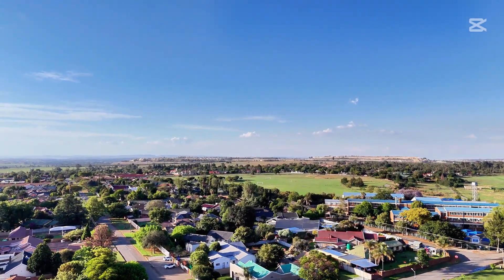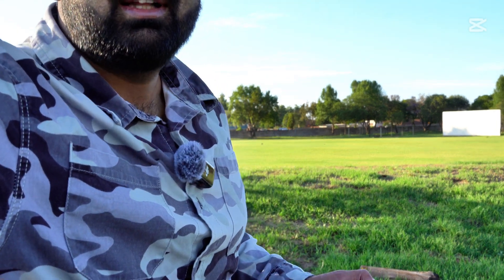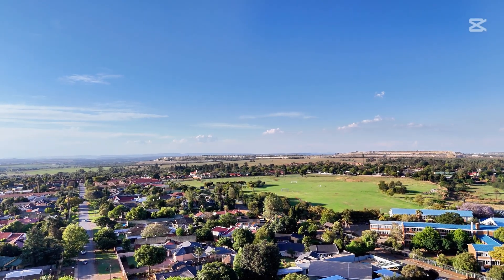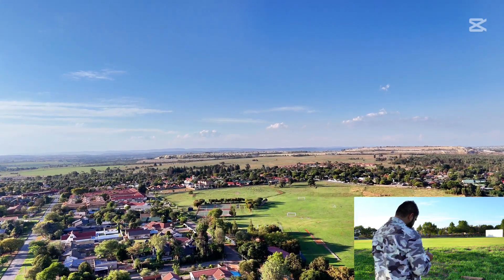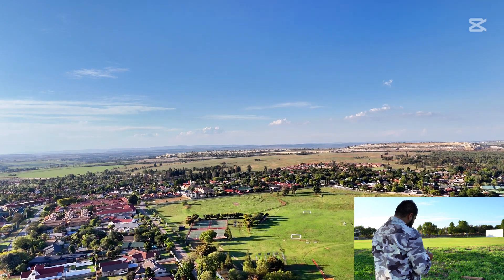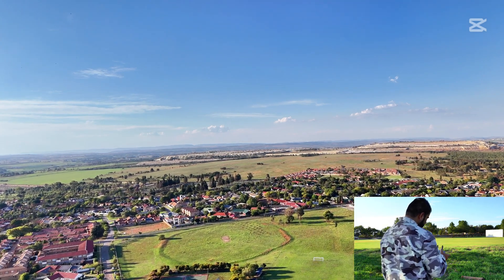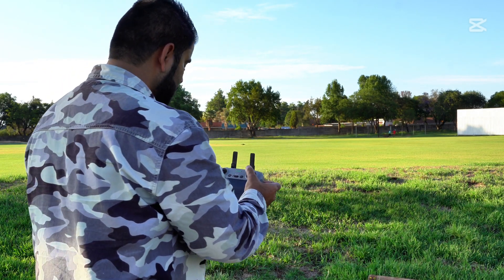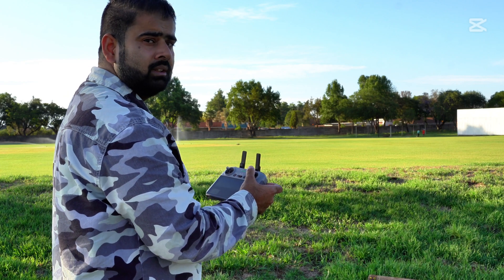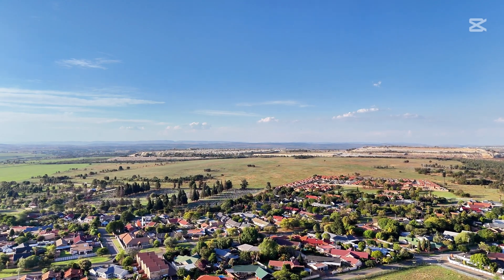I'll fly this drone as far as I can, and when I lose the connection let's see what happens. I'm going to switch on sports mode — there we go. I'll keep the altitude at about 100 meters. That's it, 100 meters is enough. Now let's send this drone as far as we can. When I lose the connection, I'm going to switch off the controller as well. The drone is about one kilometer away now.